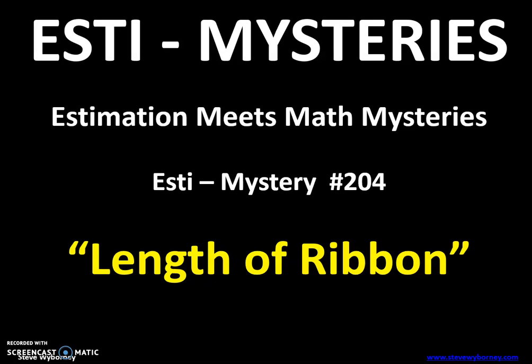Hello everybody! Today's math warm-up is an Estimistry, where estimation meets math mysteries. Today's is length of ribbon, and these come to us from Steve Wyberny and his website. He has some really cool math activities that we may use.